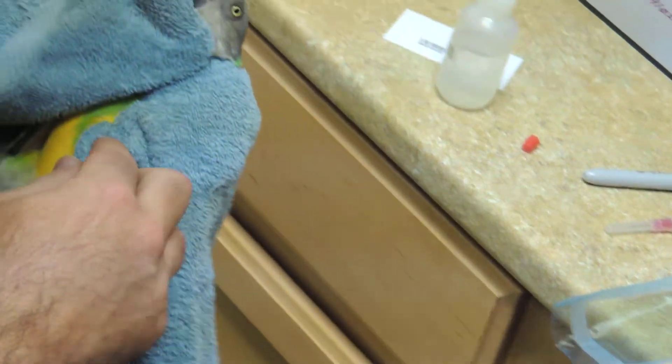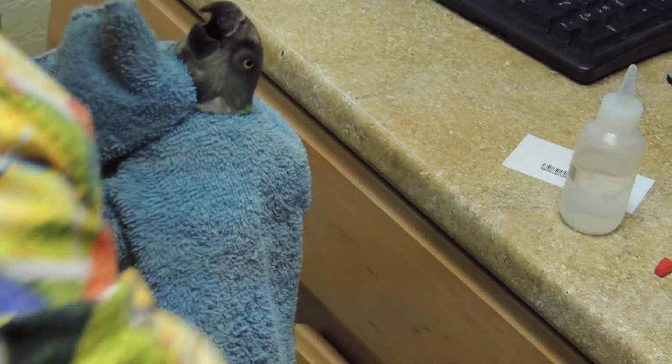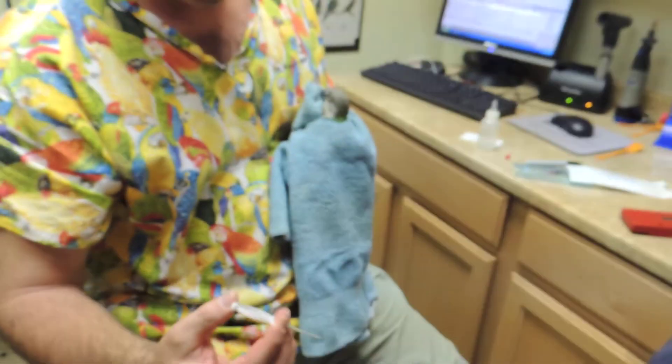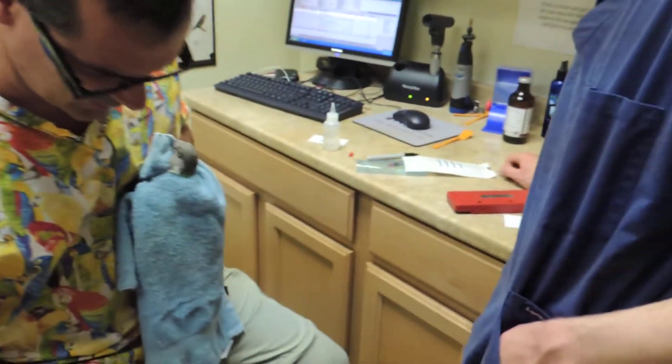With this, if I would have had him hold — I didn't think about it — I'm squeezing like that and it catches. So you almost need somebody else to hold, unless... whoops, we didn't get it in.